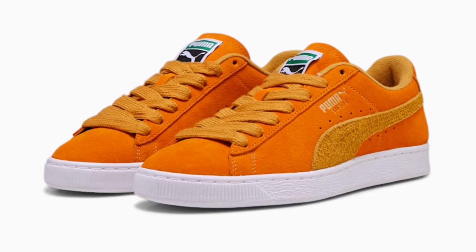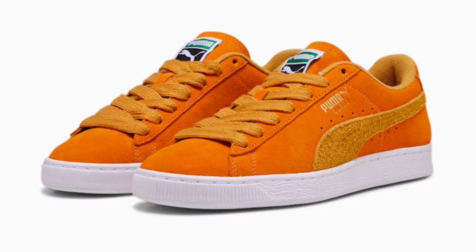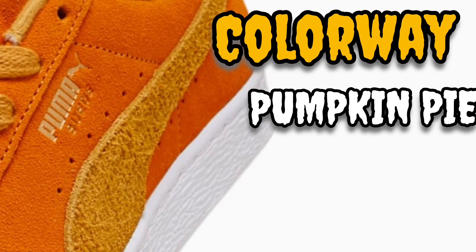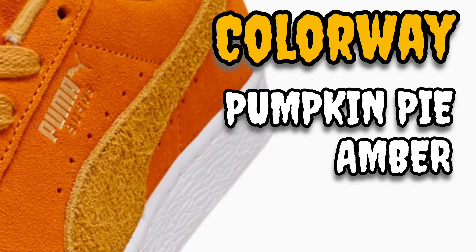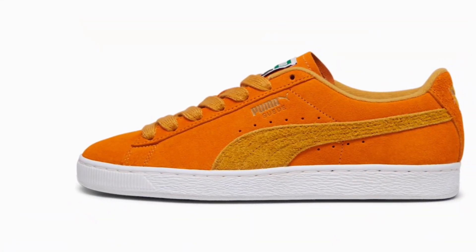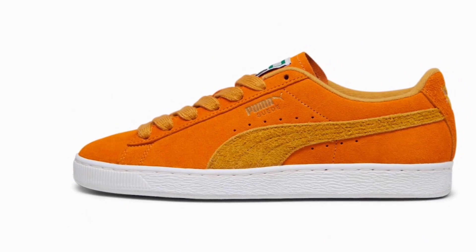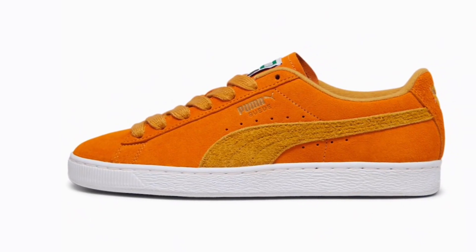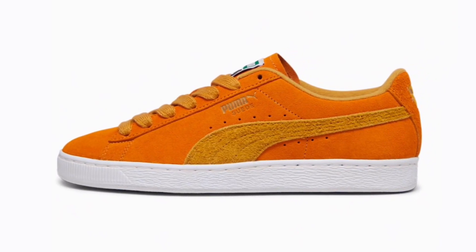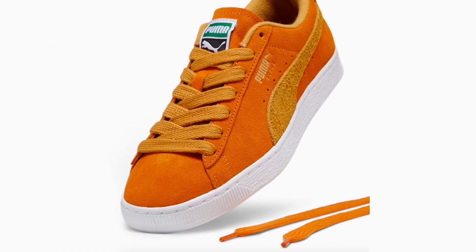Here we have the Pumpkin Pie colorway for the old-school Puma Suede. It's a regular Puma Suede — a very casual shoe, nothing crazy, nothing out of the ordinary. Looking at the colors: pumpkin pie and amber for the uppers, with white for the outsole. So basically orange and a kind of darker amber-yellow. You have the orange up top and that white midsole/outsole.